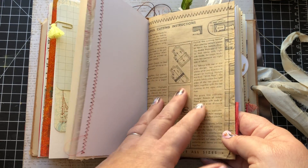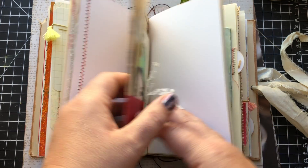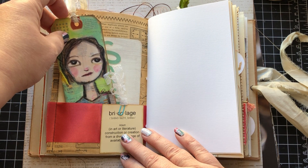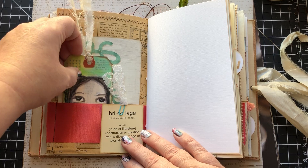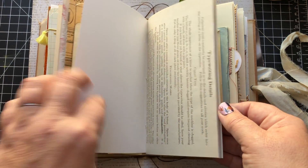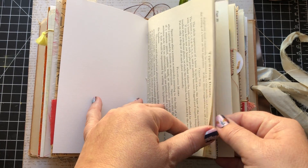This is made from old sewing pattern instructions. This is the signature card. My hand-painted tag — let me get the whole definition of bricolage in there, which is my favorite word ever.